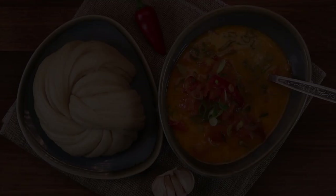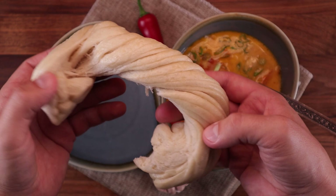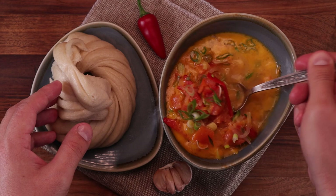Welcome to another episode of the Baking World Tour. Today we're making Bhutanese food: tingmo and ema datshi. I'm sure I completely destroyed that pronunciation. Tingmo are the steamed buns and ema datshi is a chili cheese soup. Steamed buns are popular all over Asia, but the chili cheese soup is Bhutan's national dish.